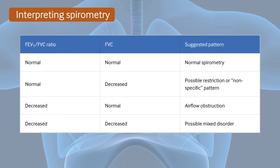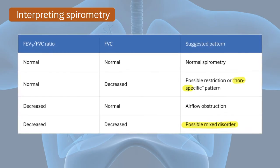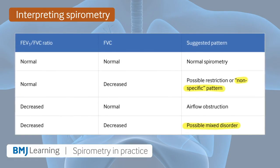There are four possible patterns that are often seen in spirometry, including mixed disorder and a non-specific pattern. For more explanation on these specific patterns, see our full course on BMJ Learning.